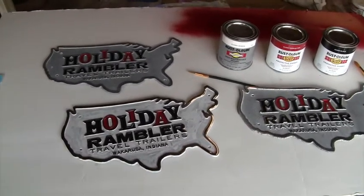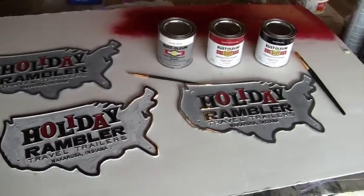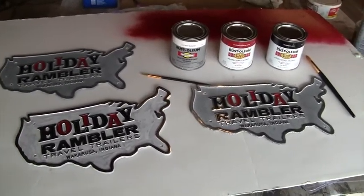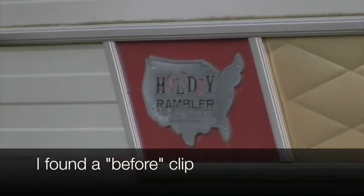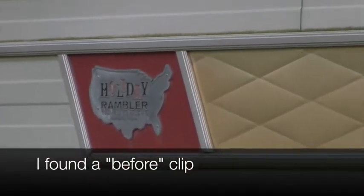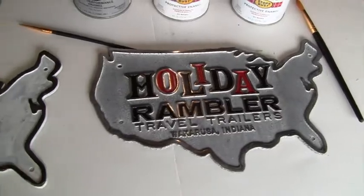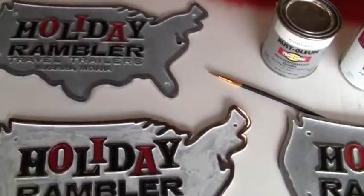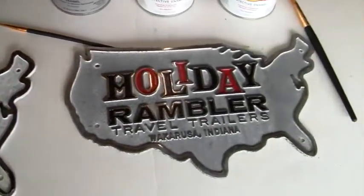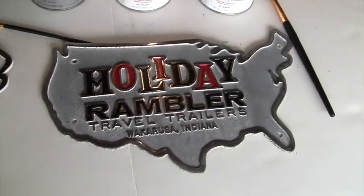I've taken these emblems off and already started painting. I didn't get a picture before I started, but they all were pretty faded out. I've done all the red and the black inside these letters and that took one coat. It did pretty well — I may touch that up a little bit if it needs it.